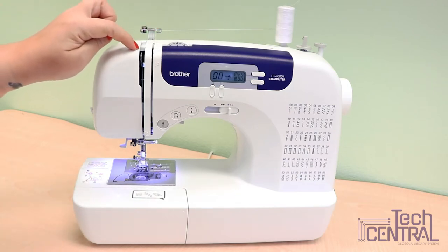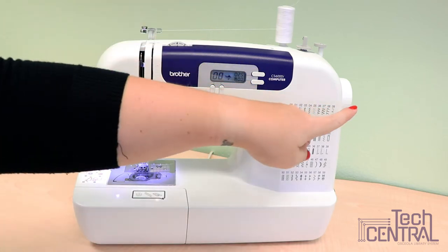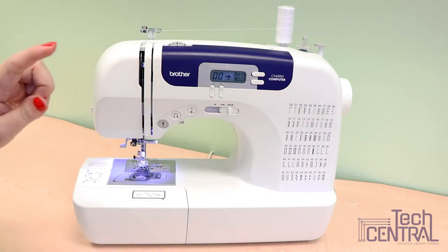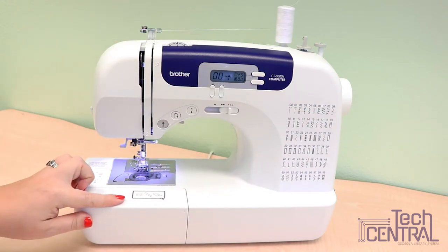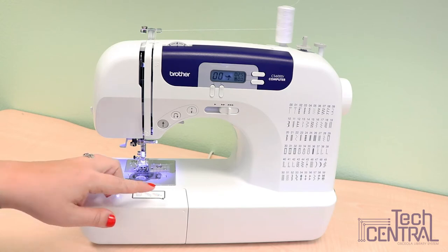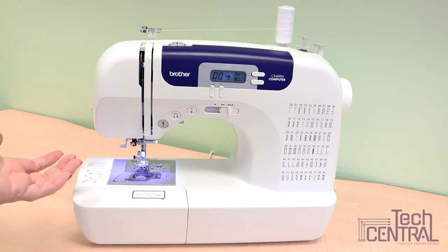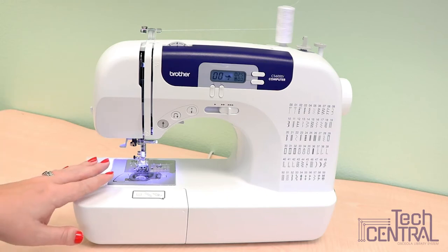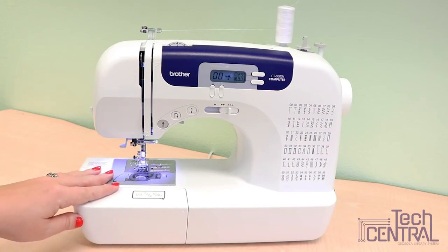This is the thread take-up lever, which is controlled by the needle hand wheel on the side. On the bottom is where you'll find the accessory compartment, which has extra bobbins, extra needles, an extra presser foot, as well as cleaning materials. Consult your operation manual for what comes with your sewing machine and how to use it.